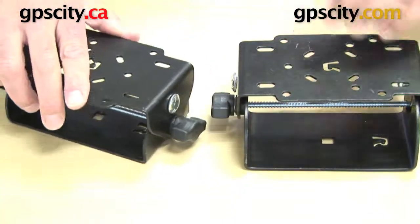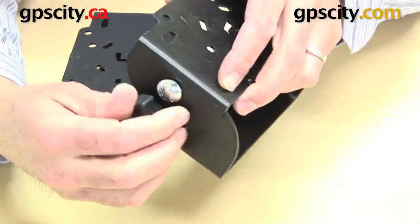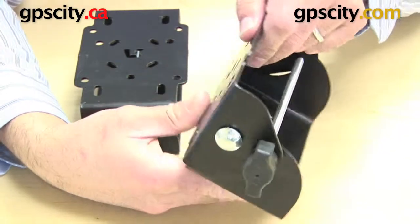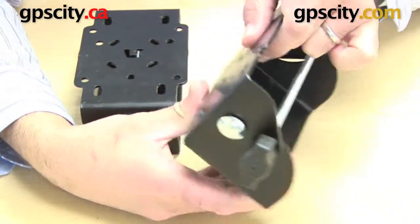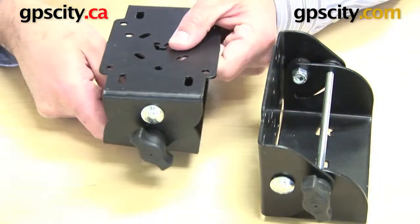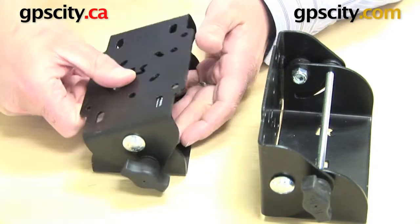They both include a knob on the side which lets you loosen the edge or the top plate to bend or rotate on that plate. This one, as you can see, will rotate the full 90 degrees in one direction — so there to there is 90 degrees — whereas the TNT45 will rotate 45 degrees only, but it rotates in two directions.